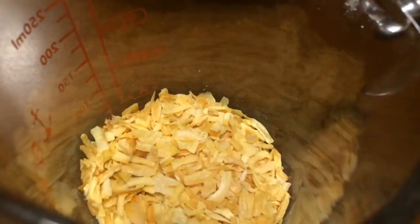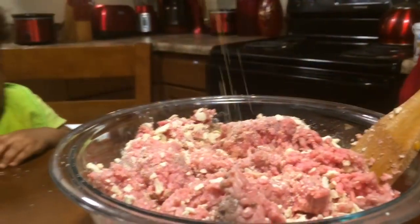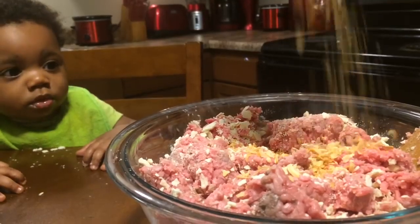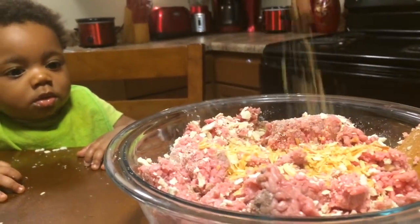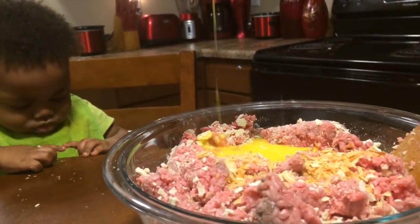Now you can add bell pepper if you like, fresh onions for this recipe. I'm going to use about half a cup of chopped onions. I'm just going to pour that in. We're just going to add this one egg, slightly beaten, to hold everything together.